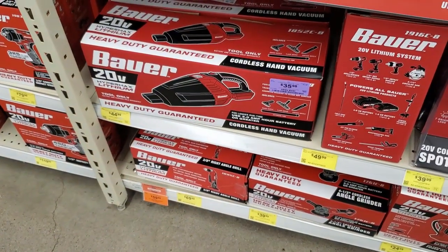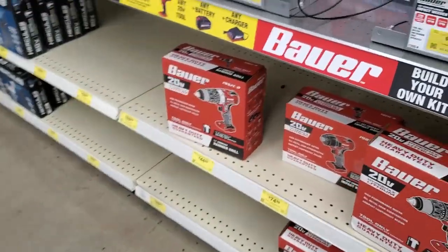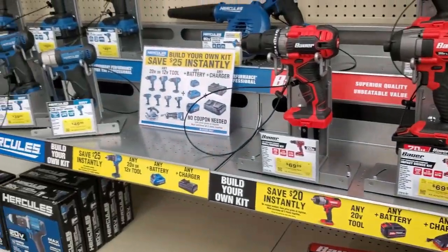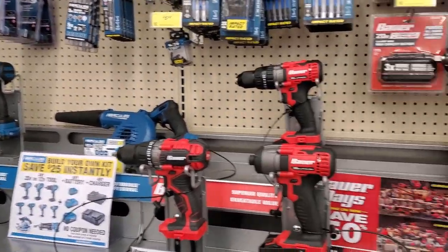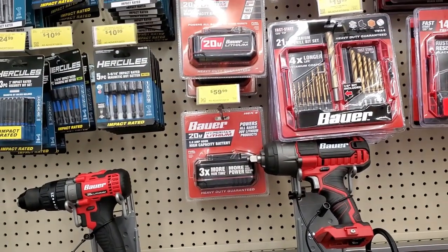You get $20 off if you buy a kit — basically a tool, battery, and charger — and if you buy the Hercules you get $25 off. Pretty much any combination, as long as you buy one of the three, you get that discount, which is a good thing. And yes, guys, we got the 5 amp hour battery!